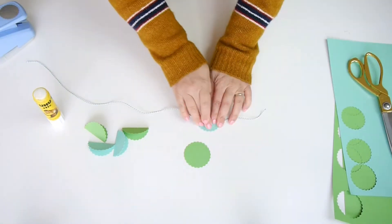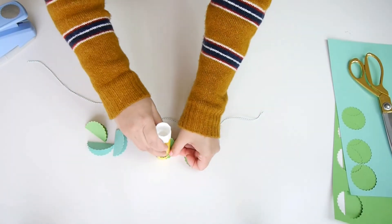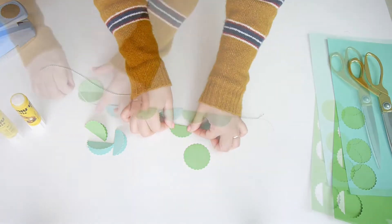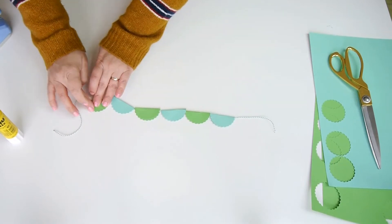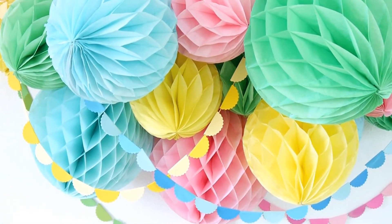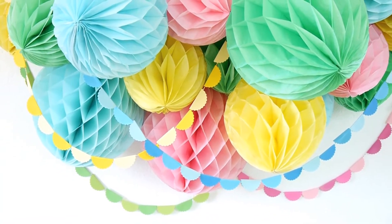I used baker's twine to match the color of each banner, but you don't have to — you can use whatever you have at home or even transparent fishing line. Once you make your garland as long or short as you want, you simply drape it over the honeycomb garland to add another dimension and another texture on top. I think it looks so pretty and adds the wow factor without much effort.